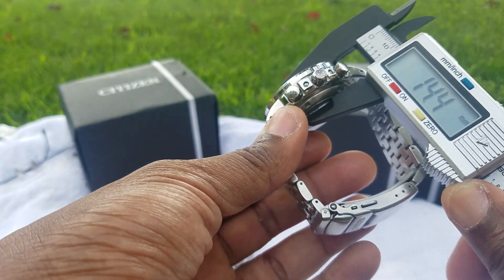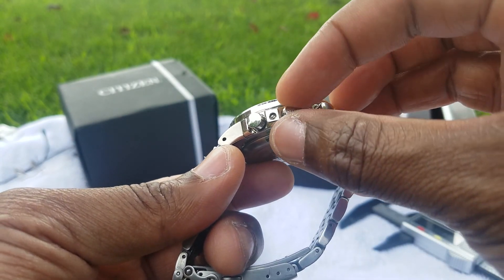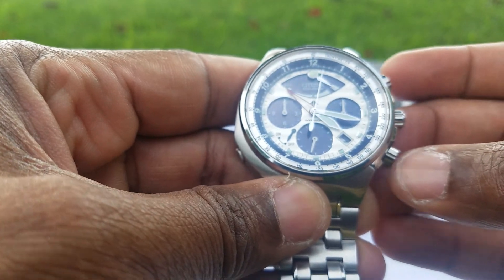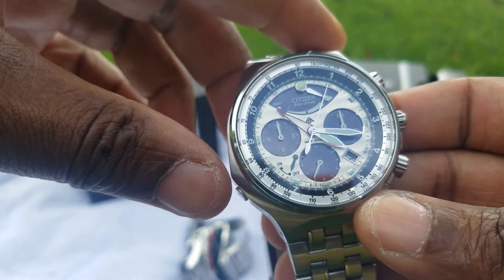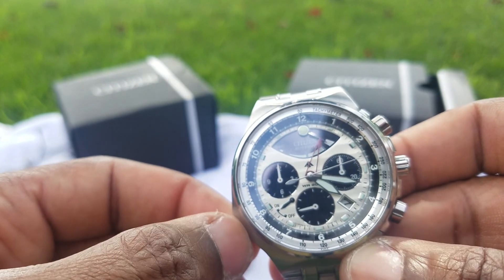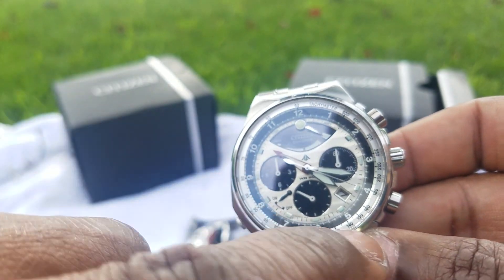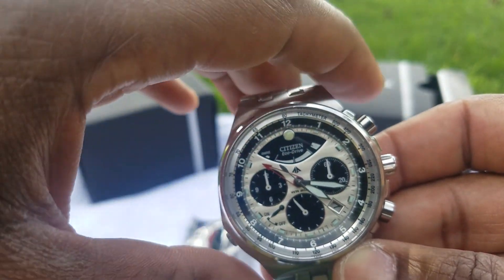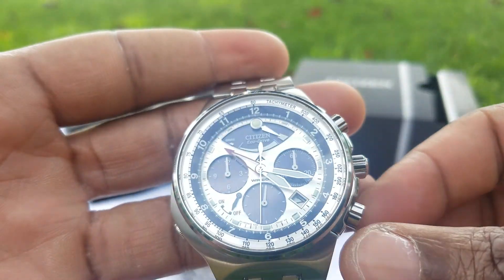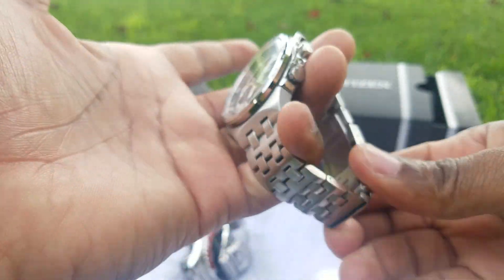The thickness is quite substantial at 14.2 millimeters. The crown is not screw-down but has a nice ProMaster engraving — it's beautiful. There's also an alarm function: you push a button to turn on the alarm, pull the crown out to rotate a skeletal red marker around the dial, and when the hour hand enters that skeletal marker, the alarm chimes. It's a small chime rather than a loud alarm.